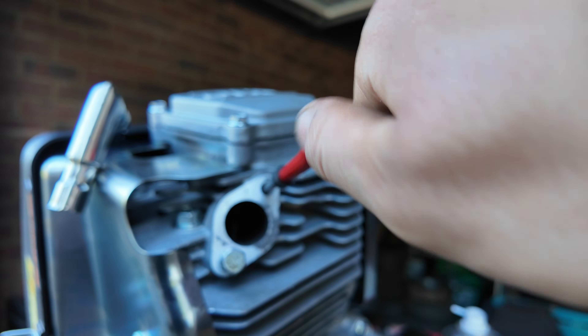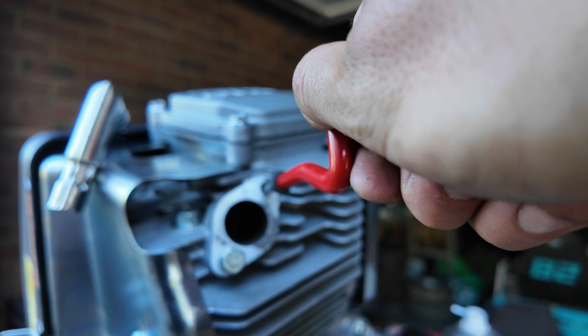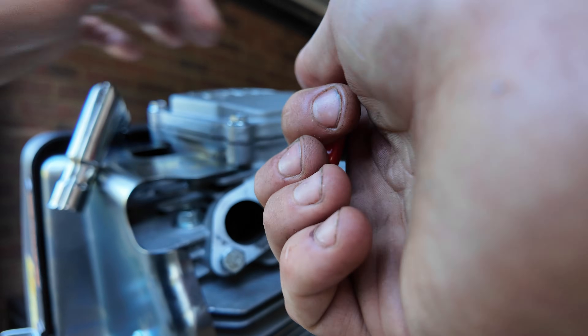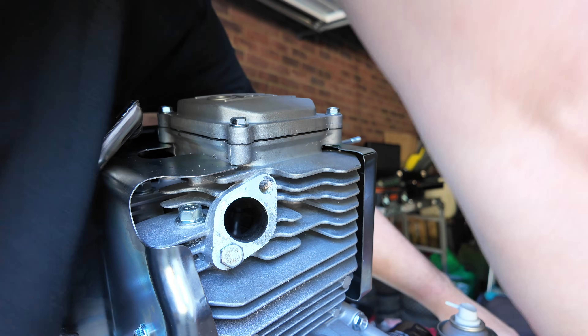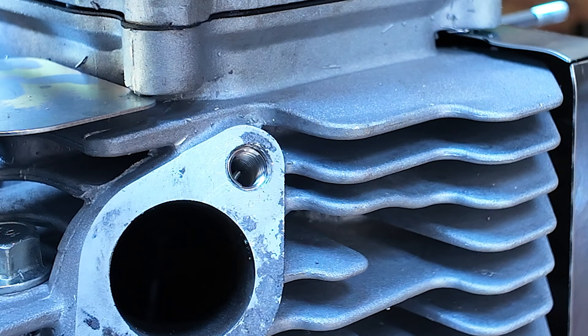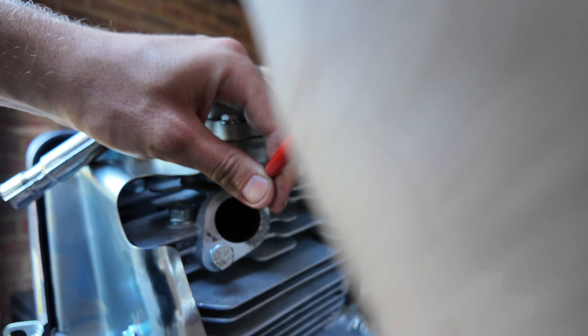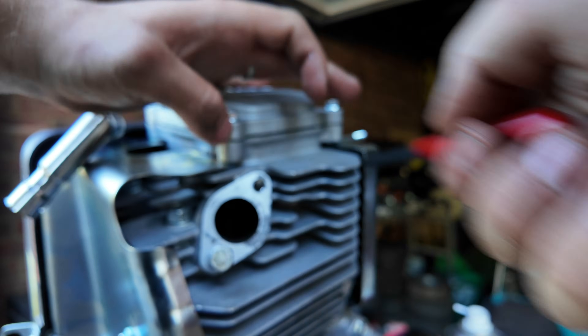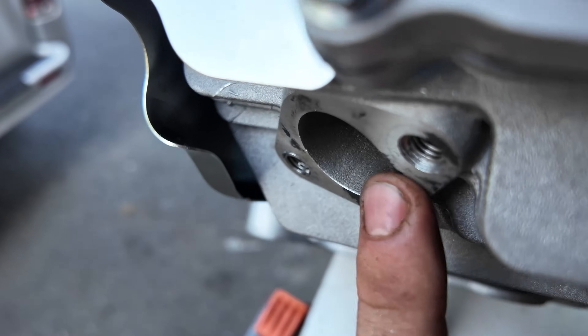One thing I like to do is replace these threads with Helicoils. From standard they are imperial bolts, and the likelihood of having a spare in a field is very low. So I drill them out and Helicoil them to M8, so we know we'll have spares if we lose these bolts. Two Helicoils go in on each side to hold the exhaust manifold on nicely. All in, they're good.